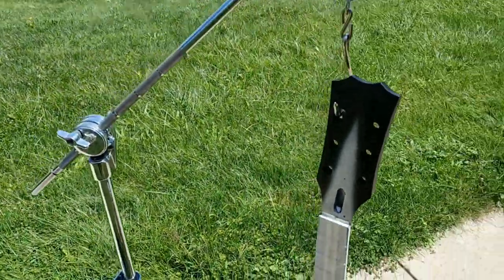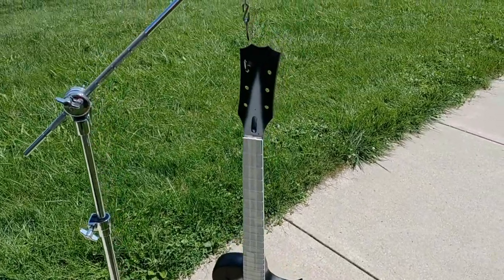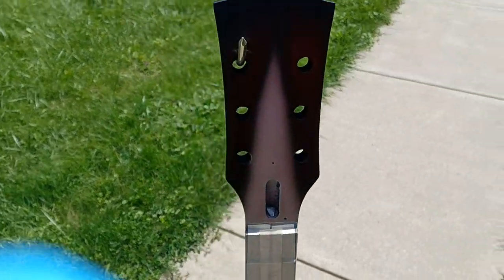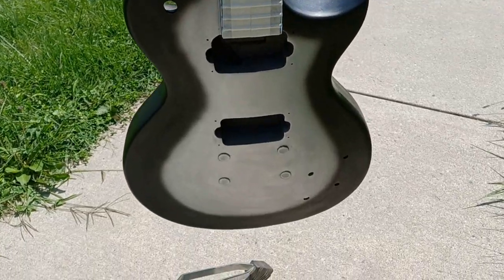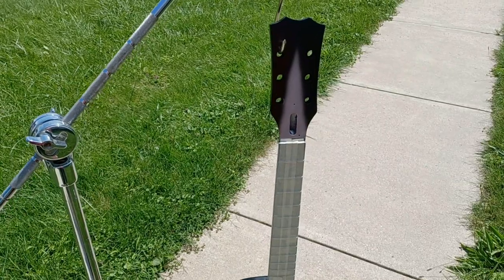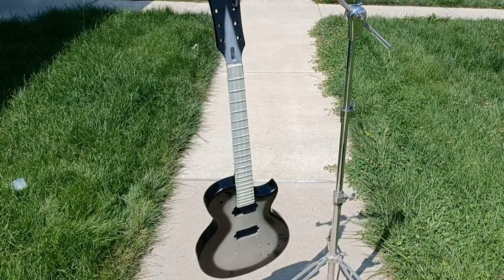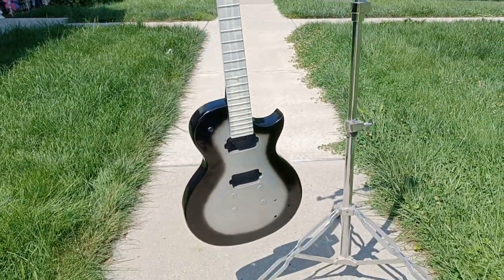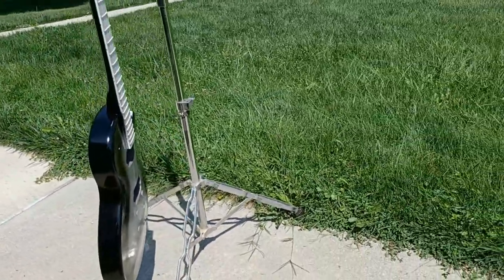Alright, we are out here and we are ready to put some clear on this bad boy. Let's see what we can do. Yep, yep, yep, yep. So I think we're about as set as we're going to get. Be back in a minute — alright, here it is. You got the clear on it. Not sure how this is going to show up in the light out here.